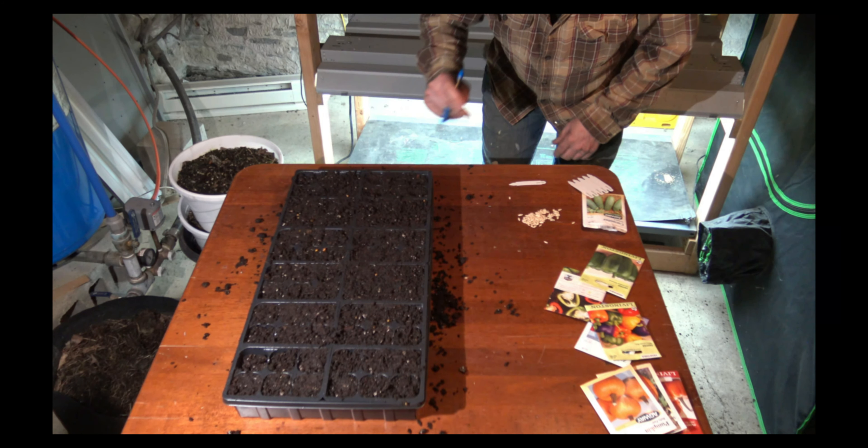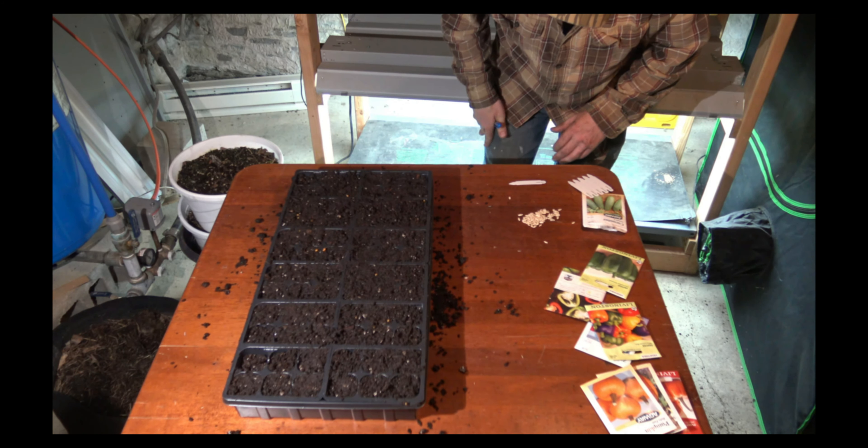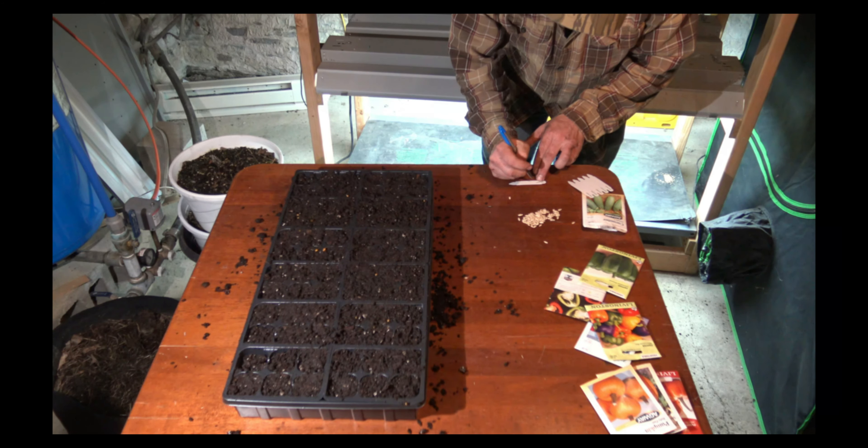Once you get those planted, you want to label them just so you know you've already got seeds in there — because you will forget.